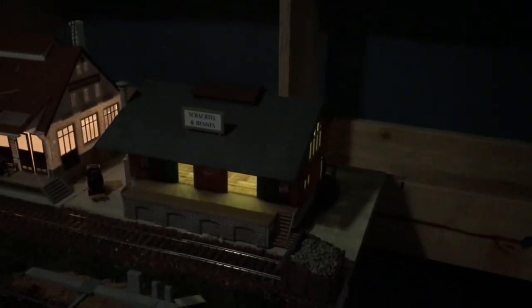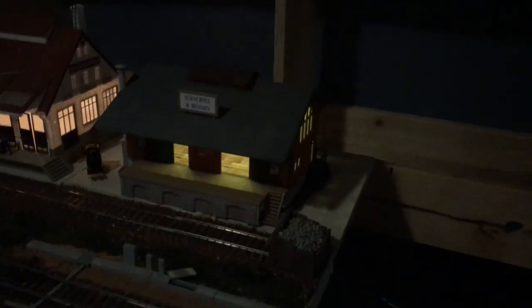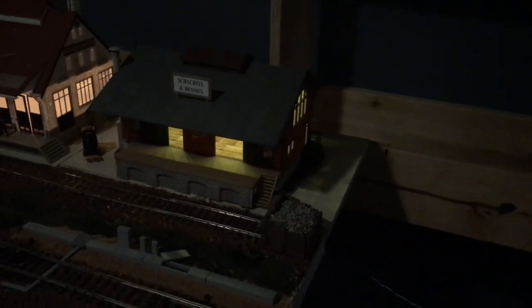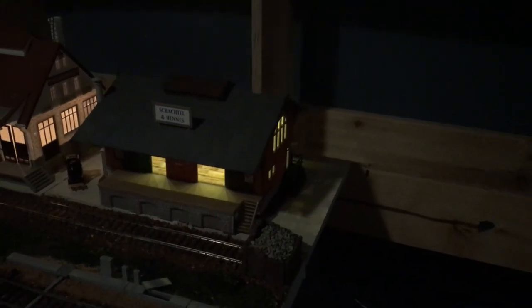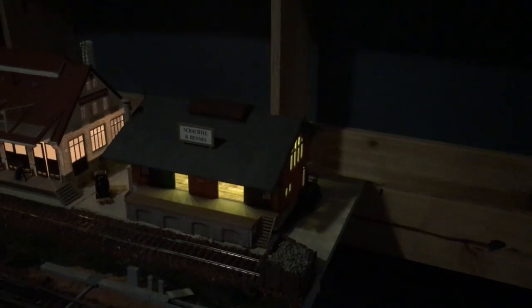The building is now installed and wired up. I'm pretty happy with the lighting — it's not too bright. I hope you guys like this video. If you have any questions, leave a comment and I'll get back to you. Please subscribe to my channel, hit the bell for automatic notifications, and share it on your social media. Thanks for watching, take care, see you guys next time!